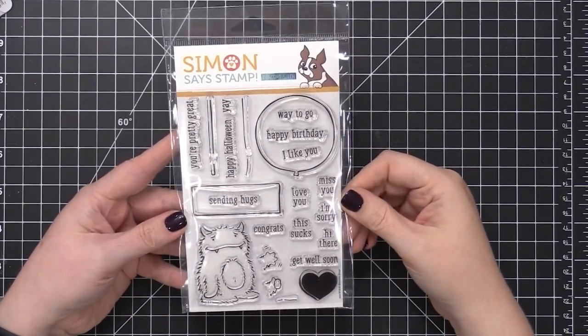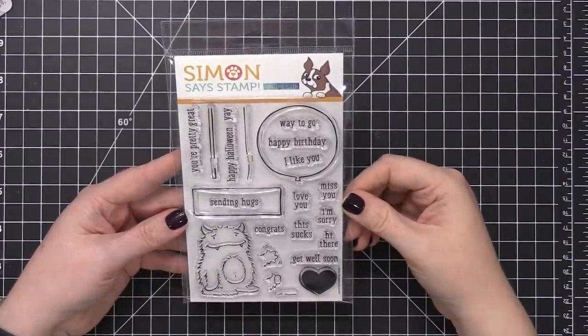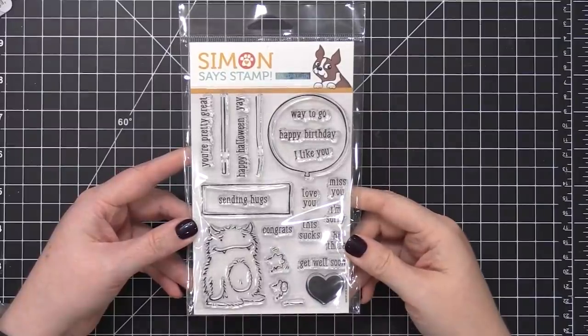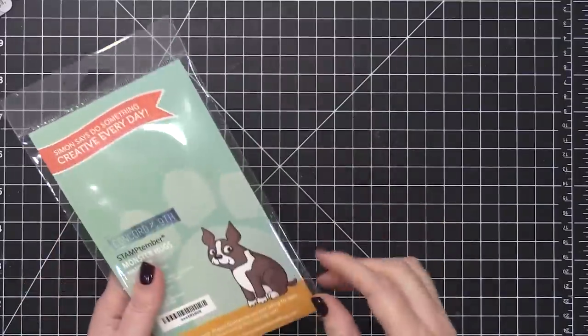Hi everyone, Kristina Werner here. Welcome to another video for SimonSaysStamp.com. Today I'm going to be using the brand new collaboration set for Stamptember from Concord & 9th.